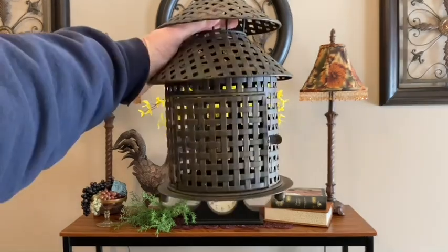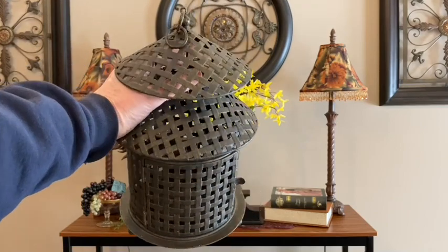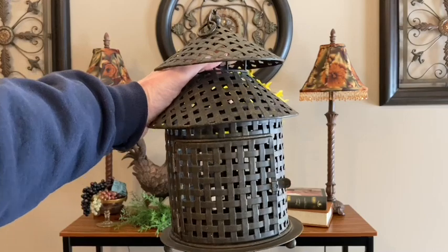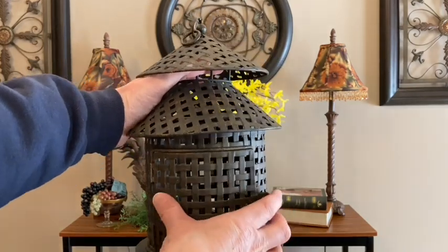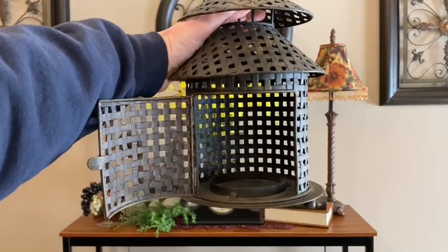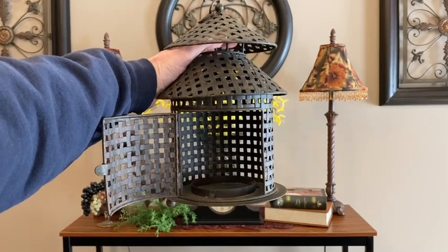Next I'll be adding this lantern that I also purchased at Goodwill a couple years ago. It reminded me of a bird cage whenever I bought it, and so a lot of times whenever I'm decorating I actually do use it as a bird cage — and that's how I'll be decorating with it today.